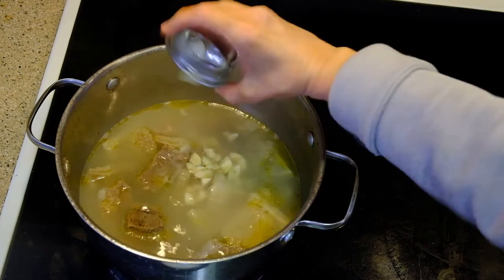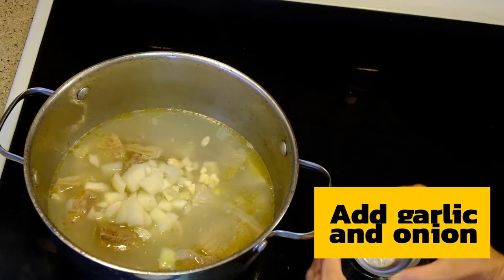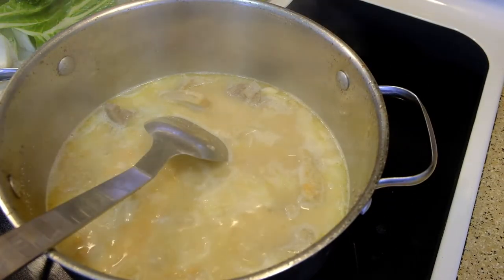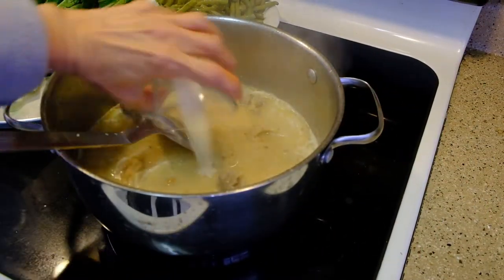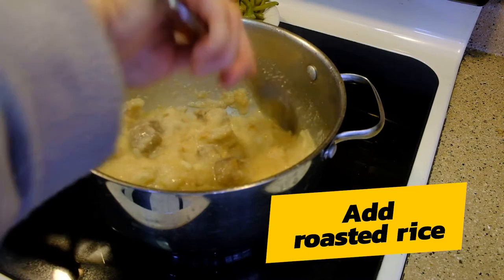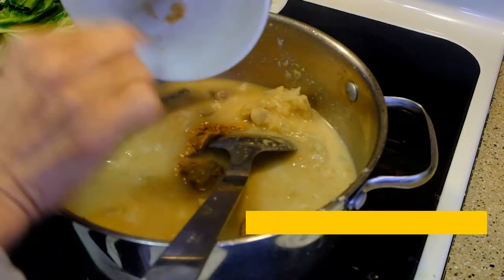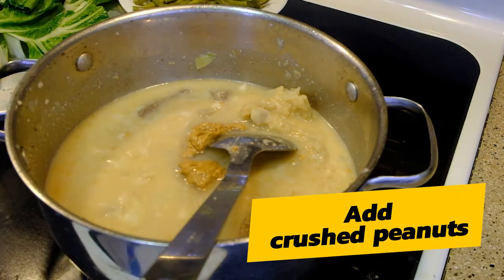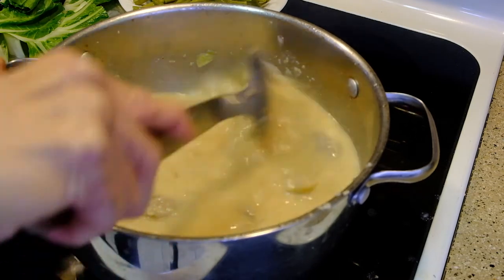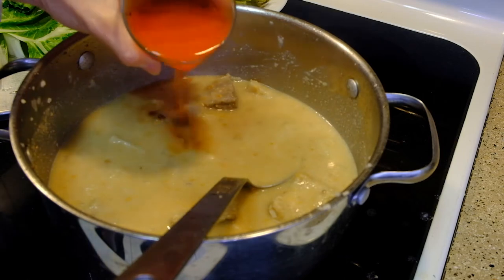I'm now gonna add the garlic and the onions. Then I add the rice, then the peanuts, and the achuete or annatto.